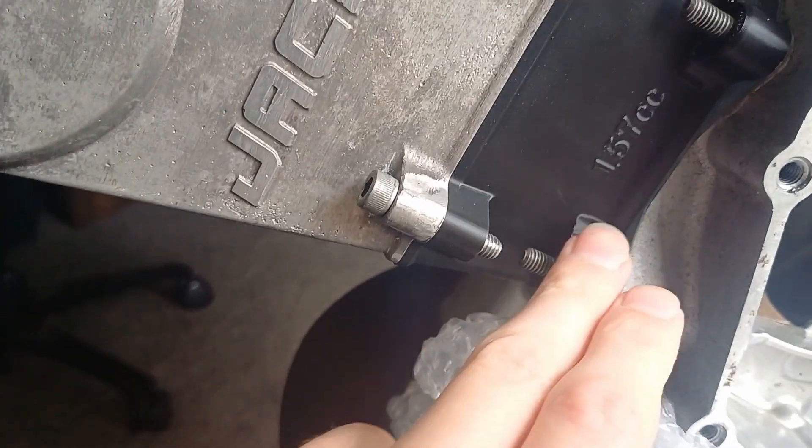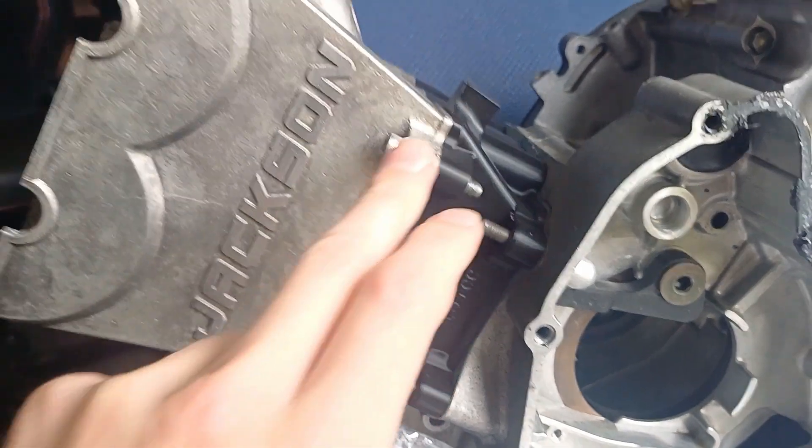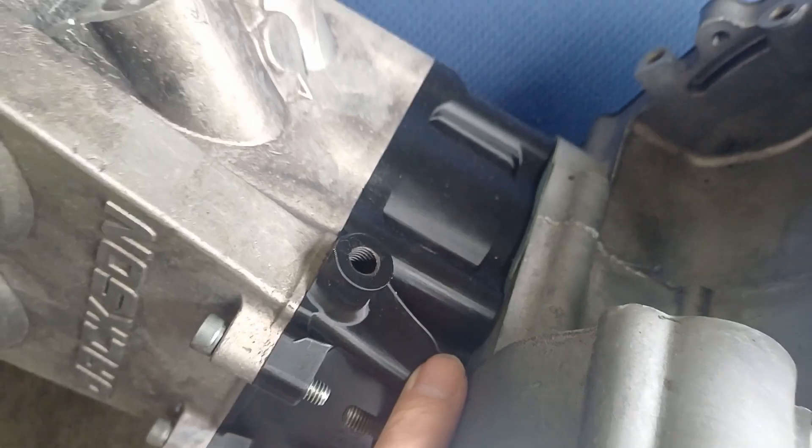As you can see, the bottom mount is lined up — I didn't mess the measurement up twice. I cleaned up all the mating surfaces and I'm really happy with it. It should be nice and light — it's a lot lighter than the stock barrel.